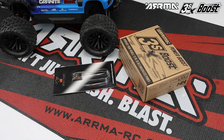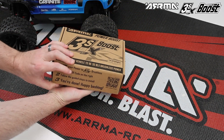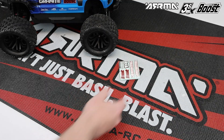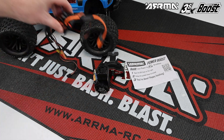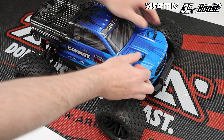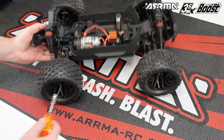Welcome to the instructional video to install 3S power in your Arrma vehicle. For a full list of compatible vehicles, check the description below. If you are upgrading an Arrma Boost vehicle, you will need a receiver — this is not included in the Boost box. Included in your Boost box you will have a decal sheet, a link back to this video, a power module with the 3S brushless motor, a 3S Spektrum Firma 100 amp ESC, some pinions, and some screws.